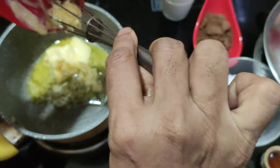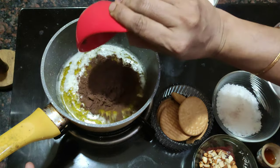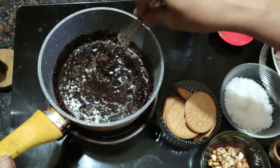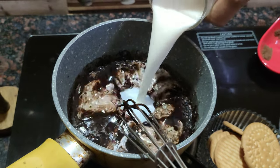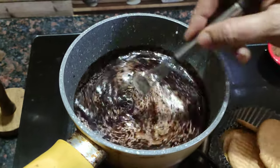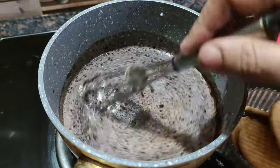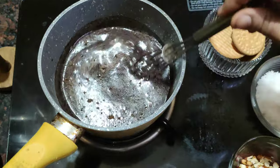Now we add butter and add it to the cocoa powder. Mix it. Now add 1 cup of salt. Blend it. Now let's put it on the stove. Put it in a little bit.